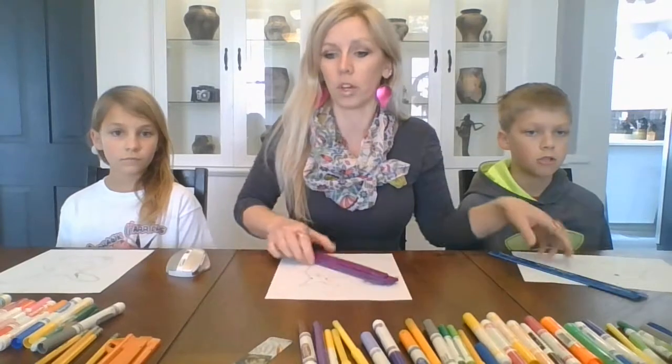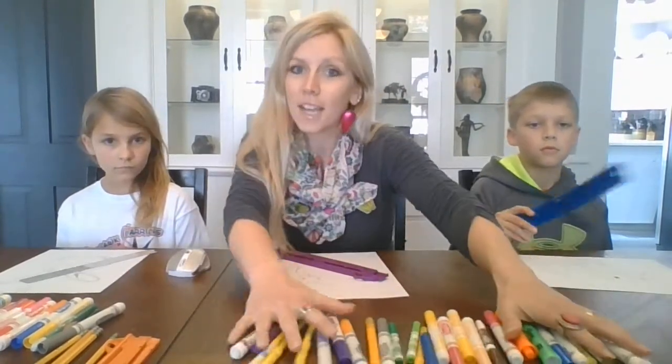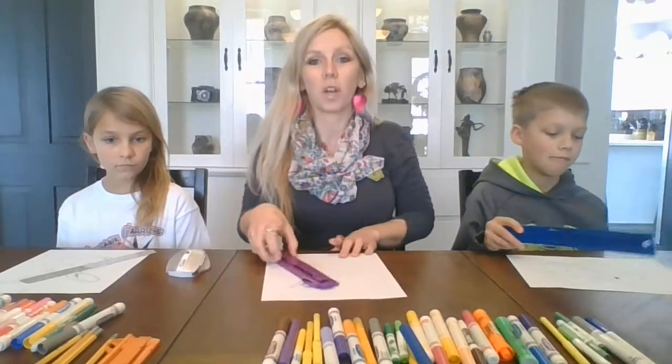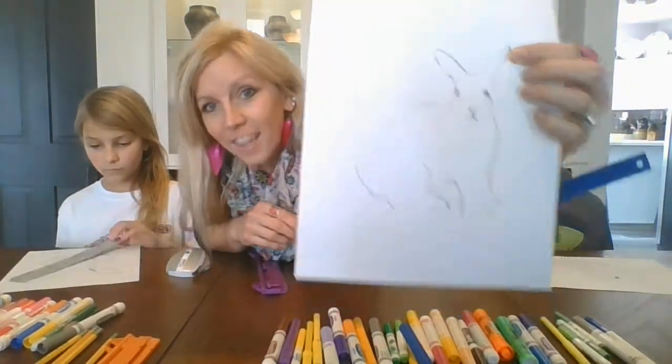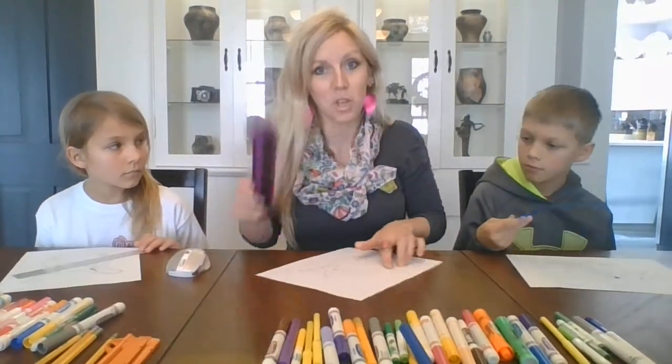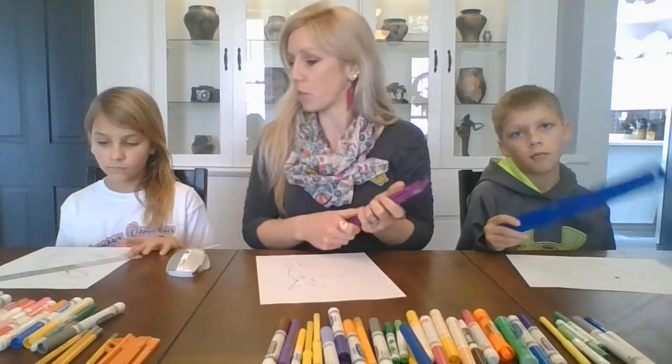Now in the fifth grade, we're going to take the idea of geometric shapes and turn that into our bunny. We're going to use a ruler and some markers — any fun colors you want — and we're going to turn a realistic looking bunny into a geometric bunny by using only straight lines. That's why the rulers are important. You guys ready?